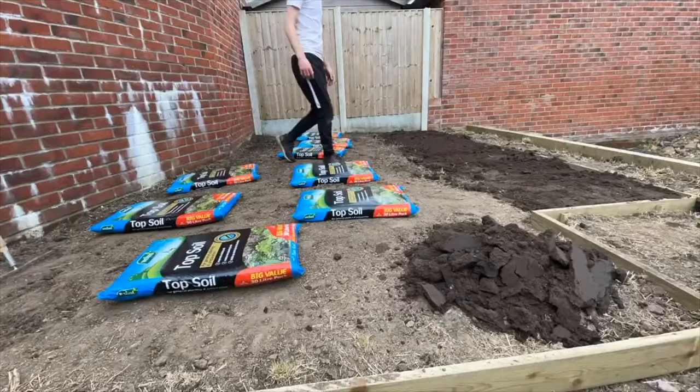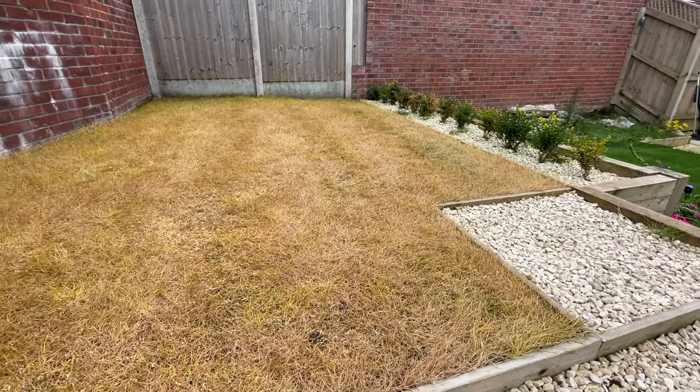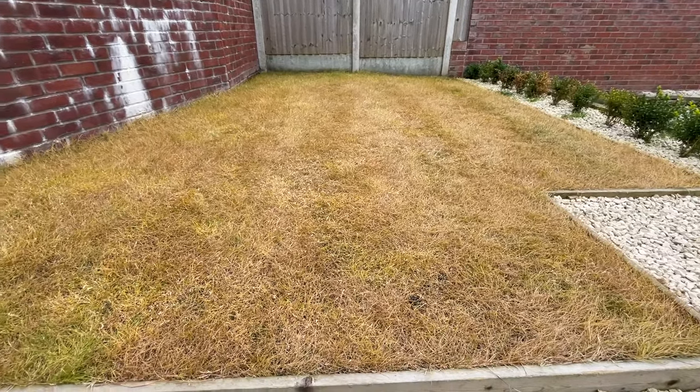So killing it off gives me a blank canvas to work with. The second reason is that I want to actually improve the soil - it's quite a clay heavy lawn. Last year when I did the original leveling I did put a bit of topsoil down but not a massive amount, not enough to really improve the soil that's there. So I bought a bag of topsoil, but before we get onto that we need to get all this dead grass off using the lawn mower.